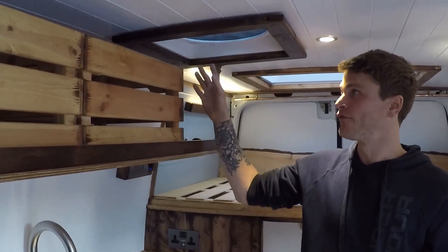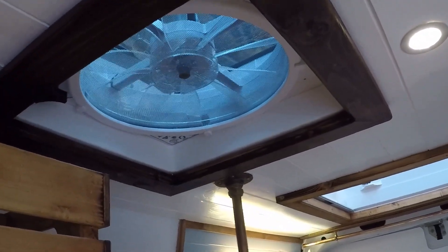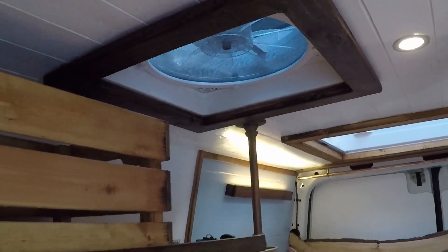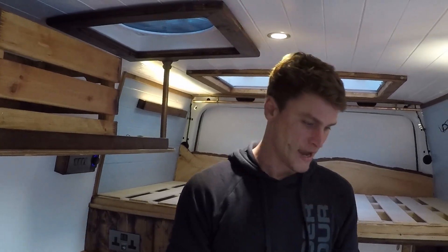We've got a MaxAir roof fan with our own wooden frame, so we've lost the plastic shroud it normally comes with. You obviously have a remote for this fan. This is the only fan we've found that we really recommend fitting — you can drive with it open, it's got a built-in rain shield, and it's mega powerful for the amount of power it uses.